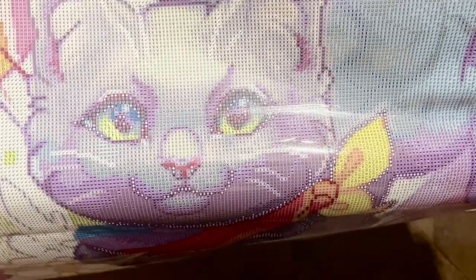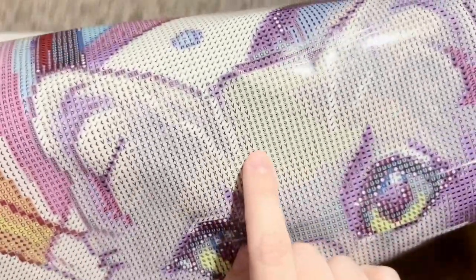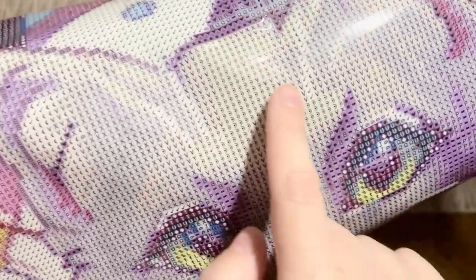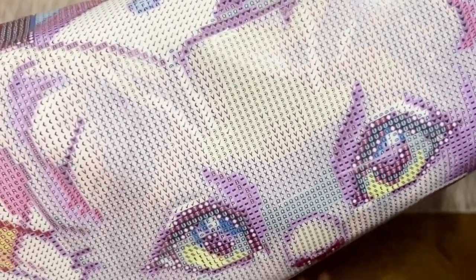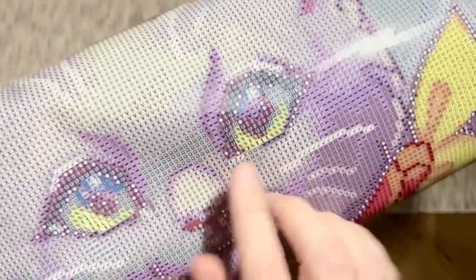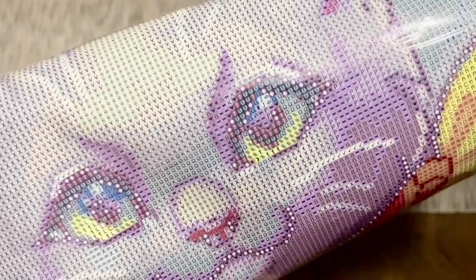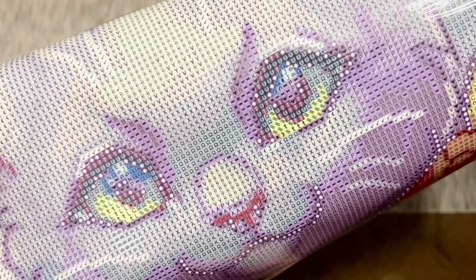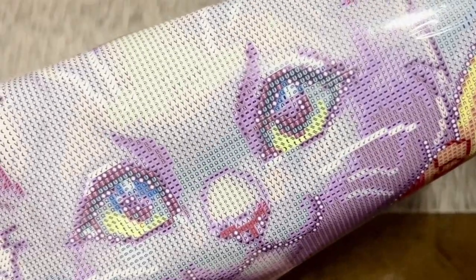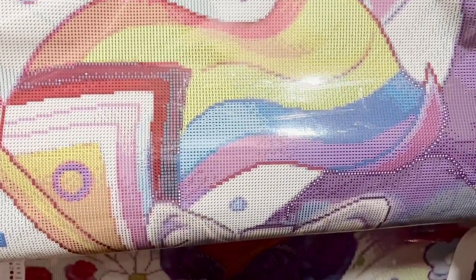Look at our cute kitty face! I'm seeing a nice amount of color blocking and confetti. Color blocking is when you have large sections that are all the same symbol — you'll be able to use a multi-placer through those areas. By contrast, confetti areas have more color changes in a smaller area, so you'll be changing out the color in your tray more often and probably using a single placer. I really enjoy a mix of both in my paintings.